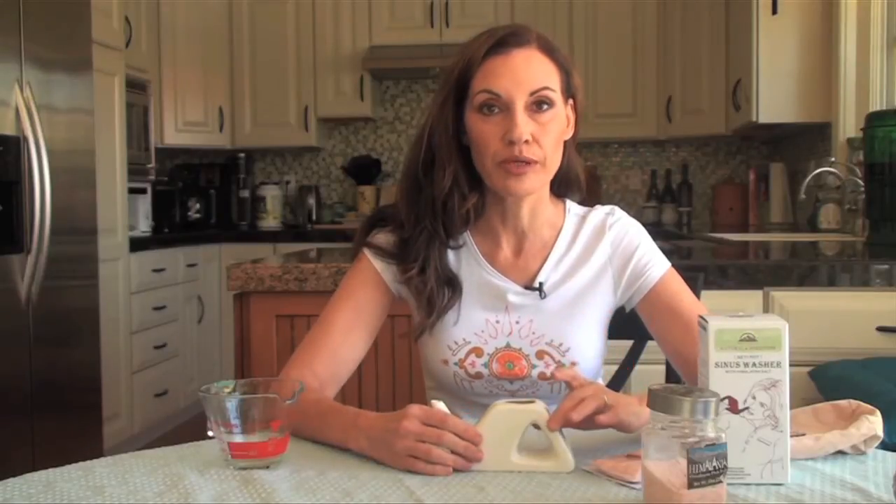Now, if your nose is blocked or clogged and everything is dry in there, the neti pot isn't going to make it come out the other side right away. Just gently put it in and tip it, and it'll start gradually unblocking.